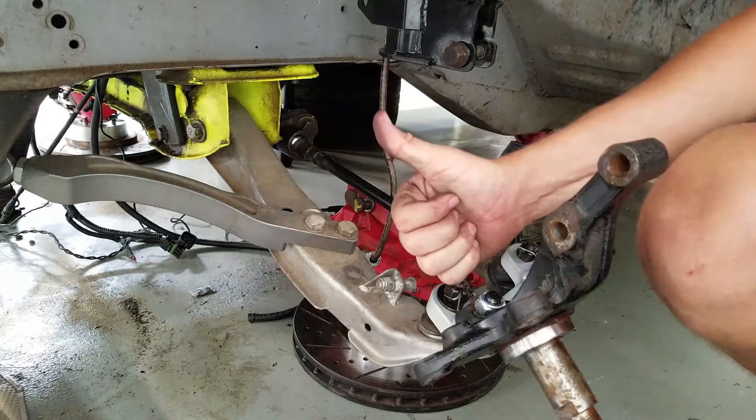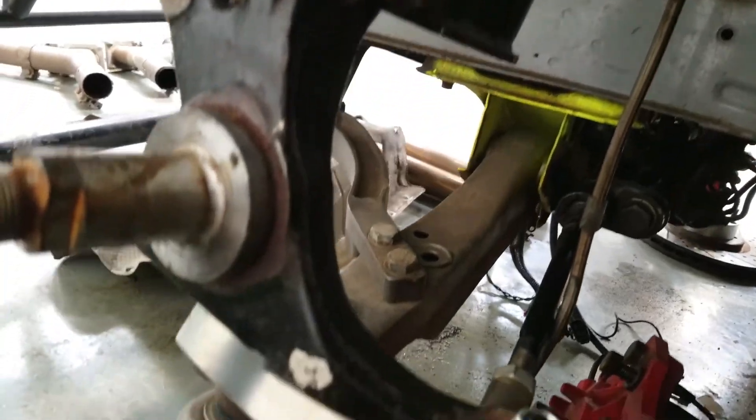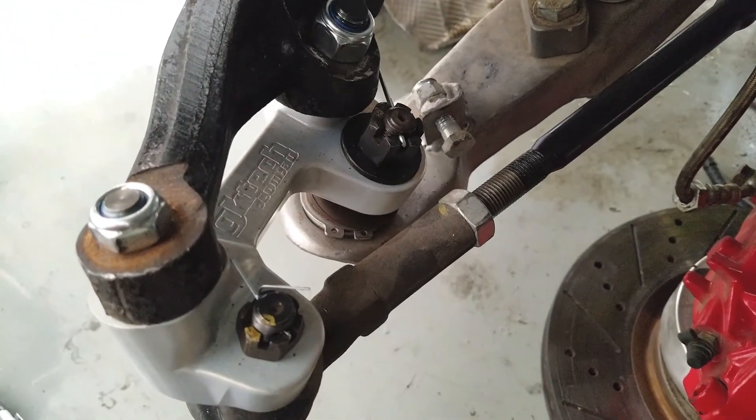And that's it. Congratulations on now having corrected bump steer and roll center. Now get out there and shred.